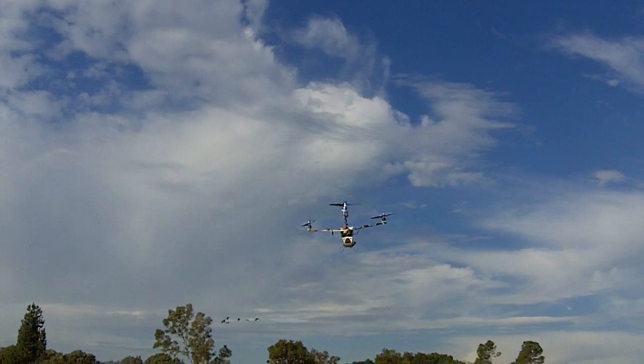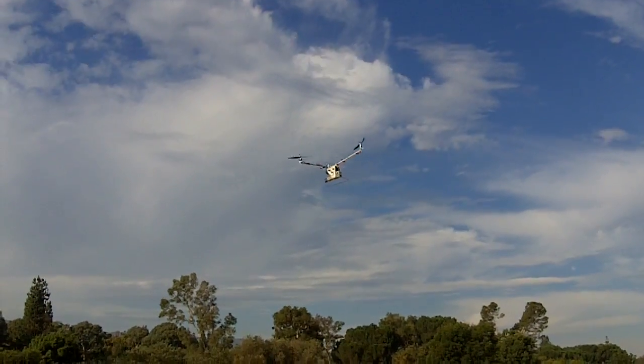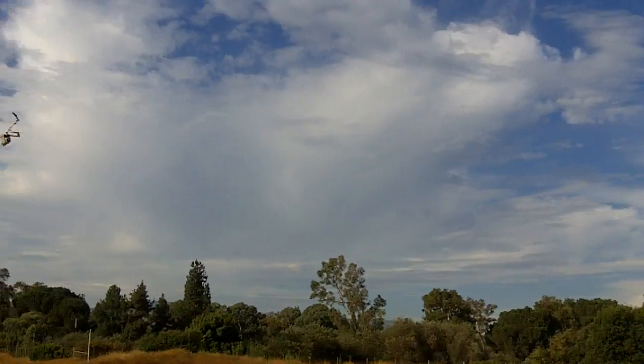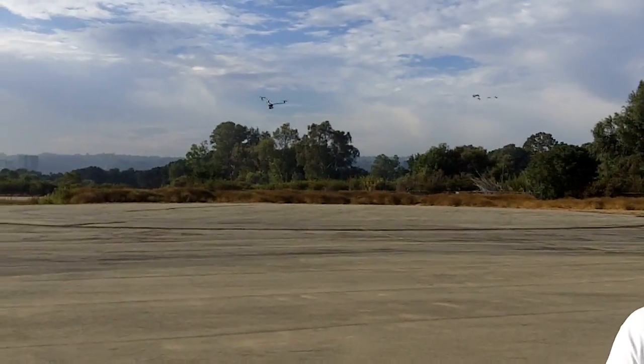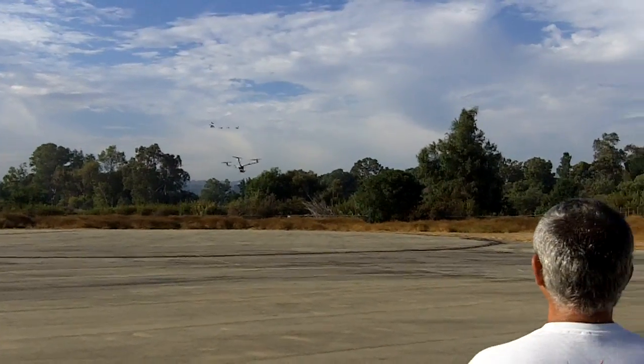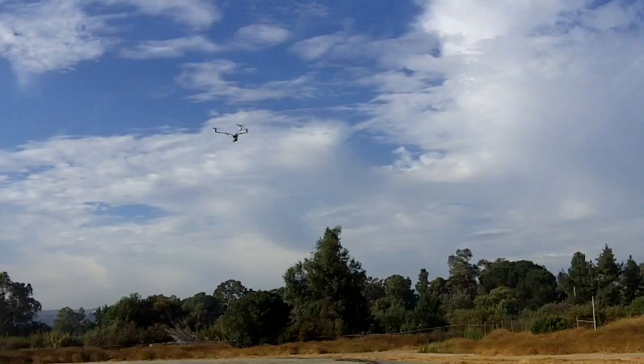Turn it to the left and drive it. Now turn it right and stop. There you go, just practice driving. I'll bring it back — practice driving around, there you go.